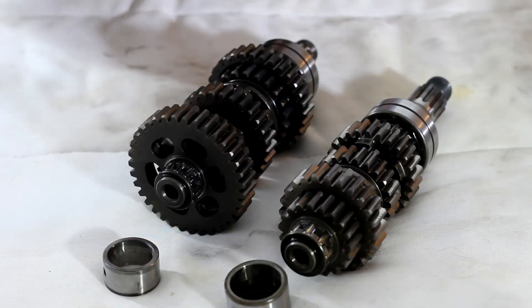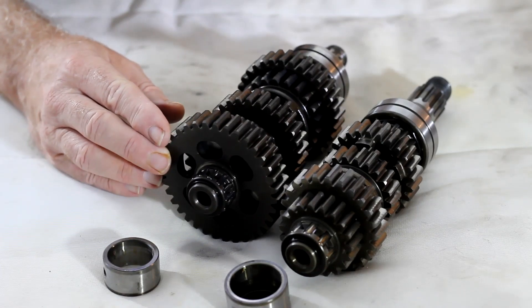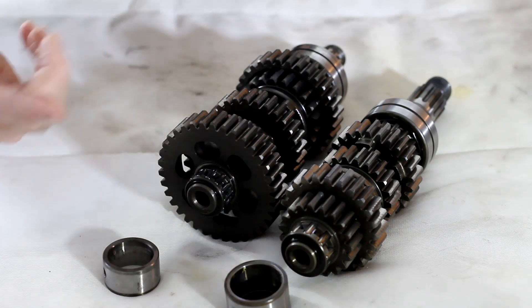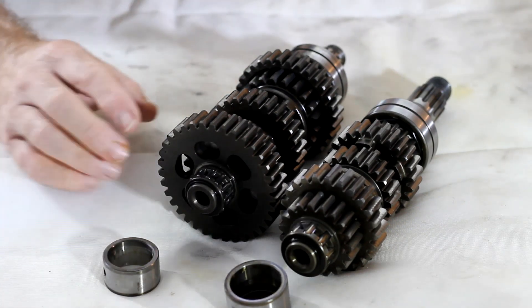It turns out the shafts are the same diameter, so in theory all I had to do was remove these two bearings and swap them over, and I should be good to go. That's how we ended the last video.